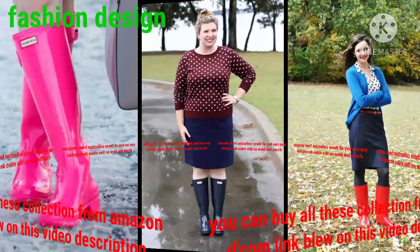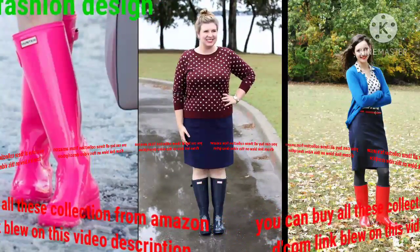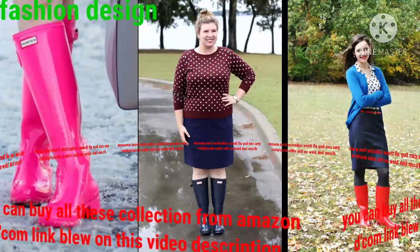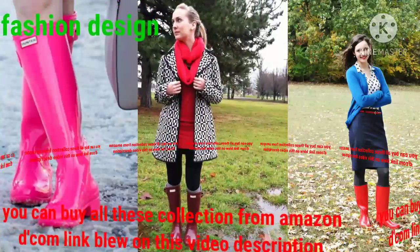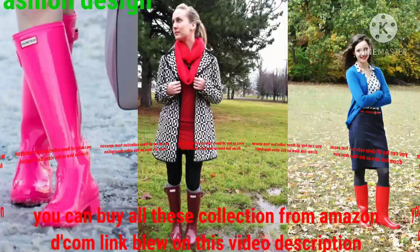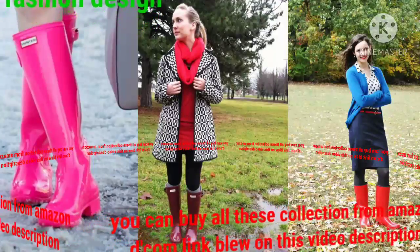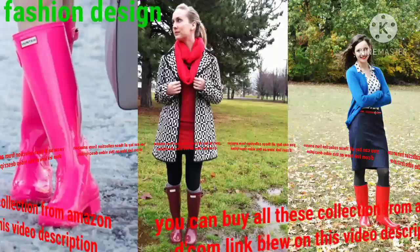Welcome back to my YouTube channel Fashion Design. You are looking at the best beautiful collection of hunter boot design. Dear friend, you can buy all this collection from Amazon — the link is below in this video description.